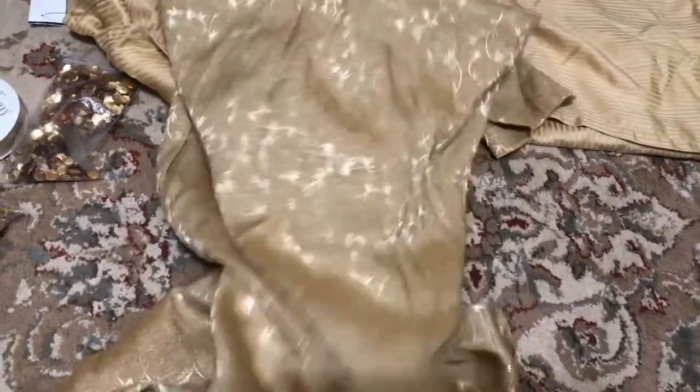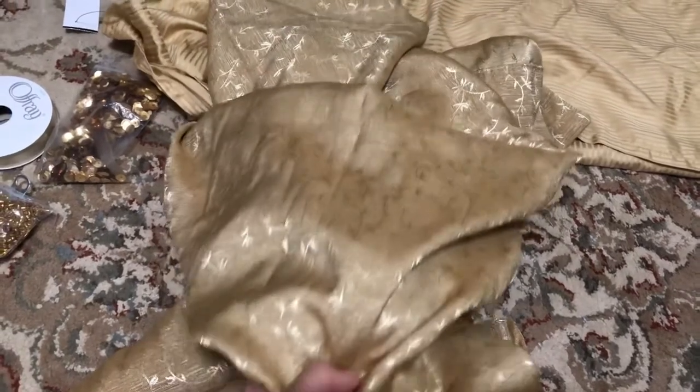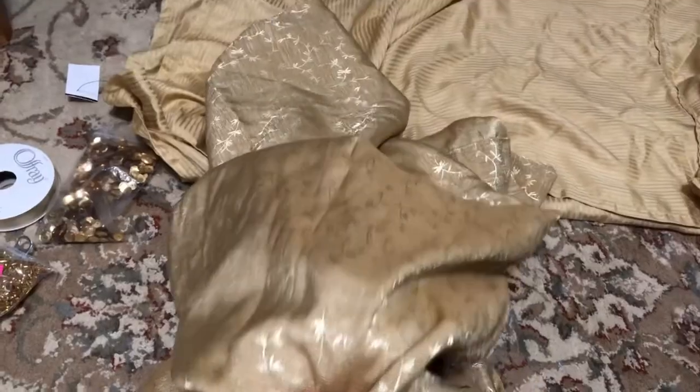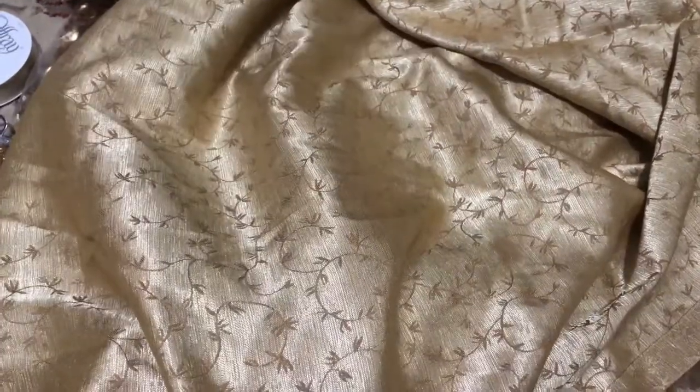One side is more of a matted gold with gold leaf detailing, and the other side is extremely shiny gold with matted gold viny details. Now you might be wondering why I'm making a golden ball gown when Belle's dress is very clearly yellow in the movie. I'm going to tell you right now — thrifting yellow fabric is hard. It's very rare that you're going to find a color that looks nice, and even more rare to find multiple sheets and curtains that go together that aren't all gross shades of yellow.